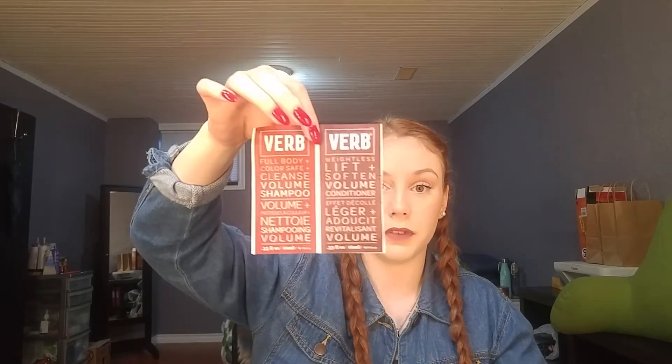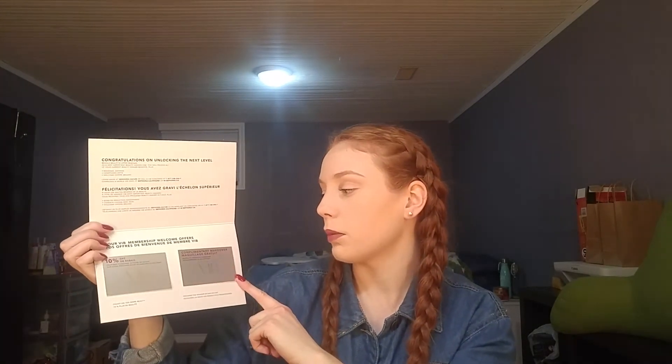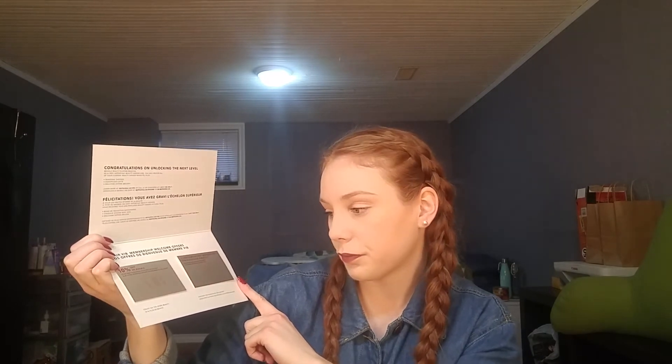Since you order online, you get to pick three free samples. I picked the Bumble and Bumble Hairdresser's Invisible Oil Champagne Conditioner because I love that brand. I also got a shampoo and conditioner from Verb, and the last sample was a Nourishing Lip Balm by Fresh. Since I hit VIB status — I think you have to spend $350 in a calendar year — I got a card for seasonal savings, handpicked gifts, 10% off my next purchase, and a complimentary 45-minute makeover.